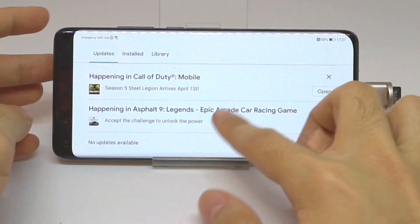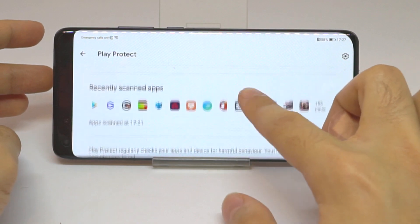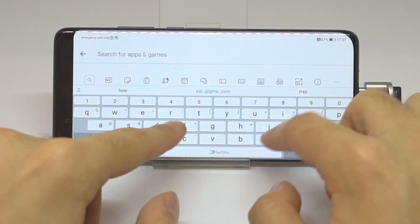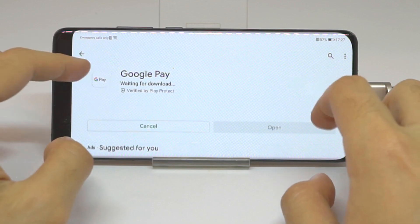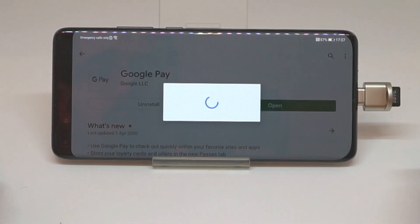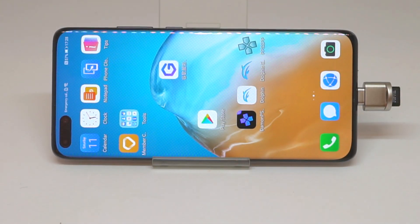It should be running perfectly fine. Go to Play Protect — Play Protect works. Does Gmail work? Does Google Pay work? Yes — Gmail works, Google Pay works. So this method is the official method and is the one you should be using.